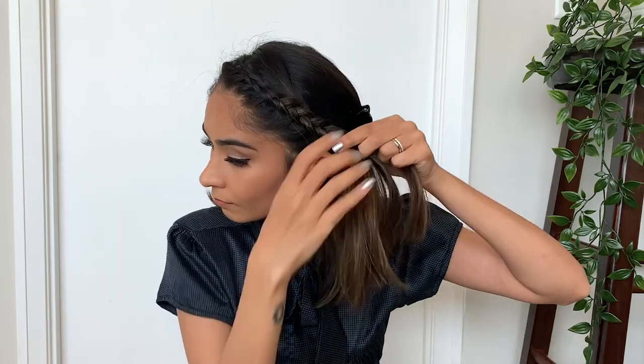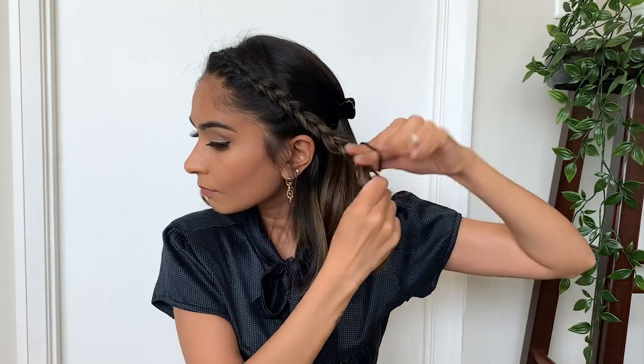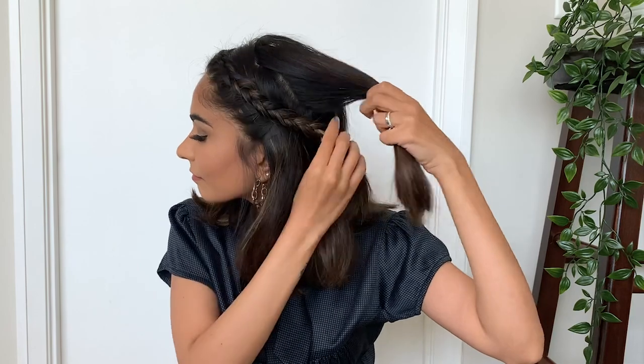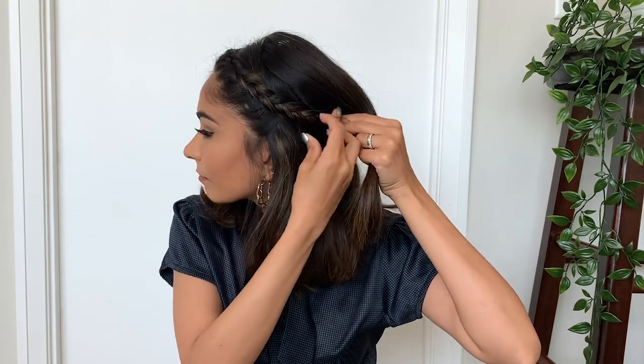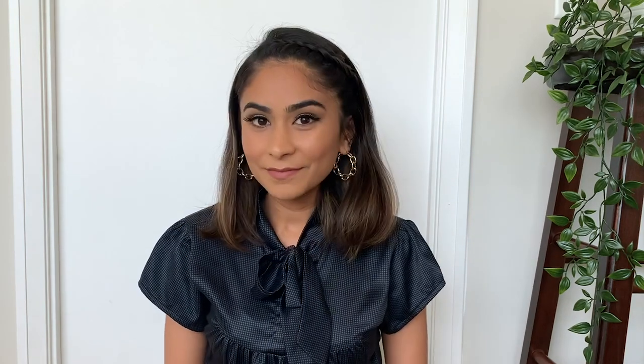Now that you can't grab any more hair from the hairline, keep continuing the braid till you reach the end of your hair. Lift a section of your hair and secure the braid with a bobby pin. And that's it — we're done with this hairstyle!